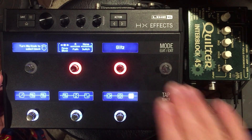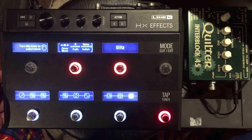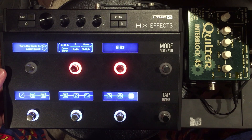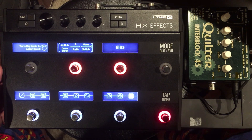That's how you set up the four cable method on the HXFX. If you guys have any questions, feel free to leave a comment down below and I'll be sure to answer. If you like this video, be sure to give it a big thumbs up. If you haven't done so yet, subscribe down below and click on that bell icon. I'm Dr. McFarland — I will see you in the next video. Keep rocking.